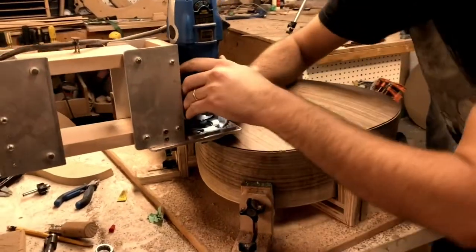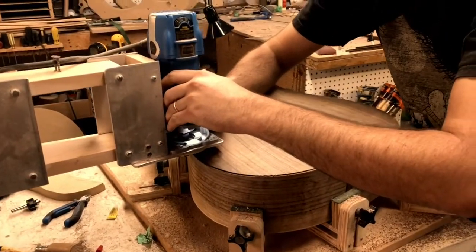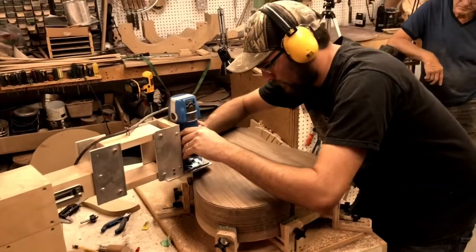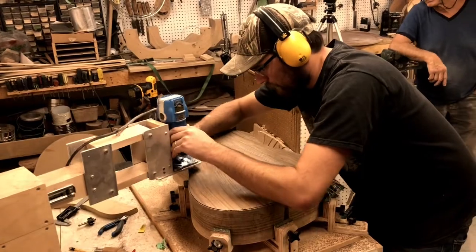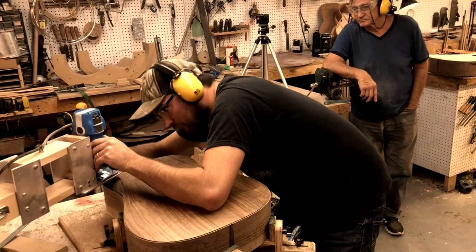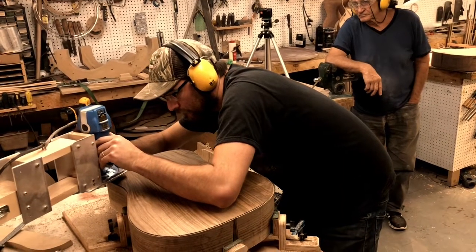It uses a Bosch Colt-style router — that one's not a Bosch Colt, it's from Canadian Tire or something — but it's a good way of cutting channels to ensure consistent depth and width.